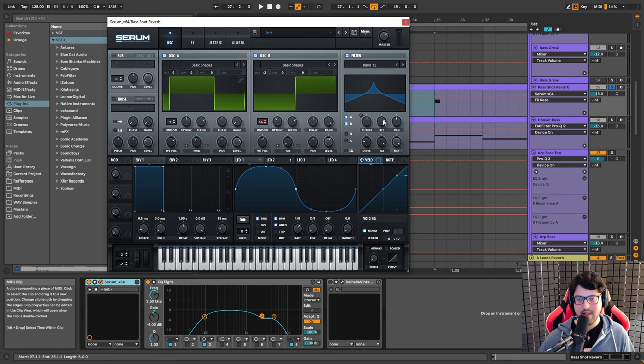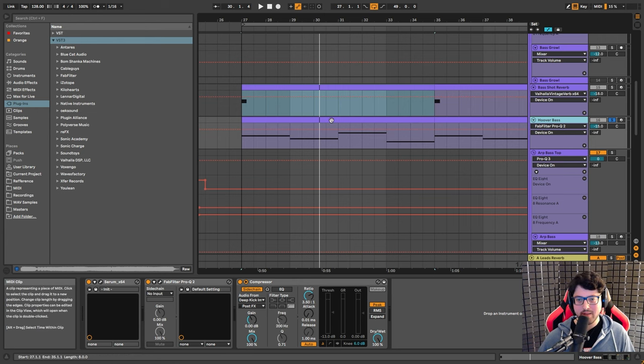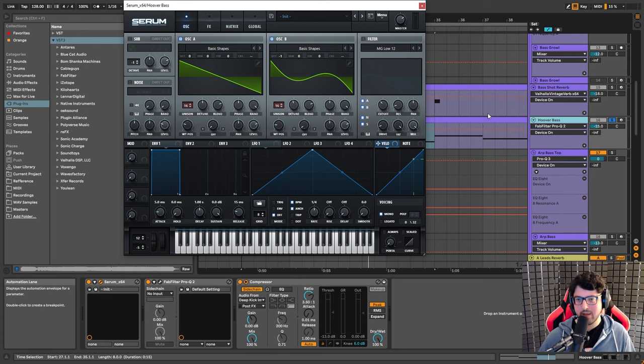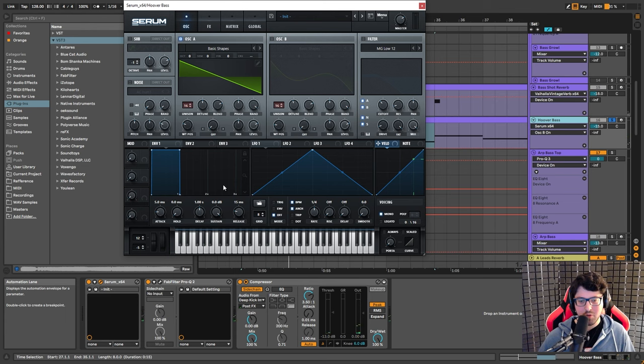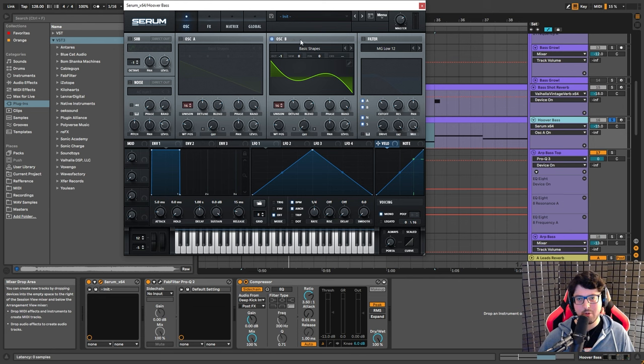I just added a bunch of reverb to it to give it that long tail. But really underneath it all, the main bass is the Hoover bass. There's not a lot of crazy sound design going on, but there is one very important trick. We have two oscillators: oscillator A is just a super saw, and it's an octave up from oscillator B. The key tip is here with oscillator B. If we just use a regular saw, the problem is that with 16 voices, we're going to have a bunch of voices competing on the fundamental of the sound, which can cause phasing issues.